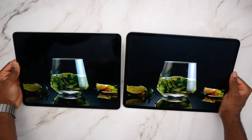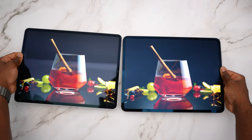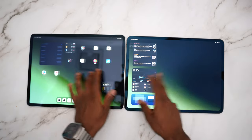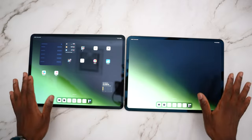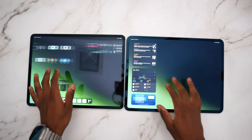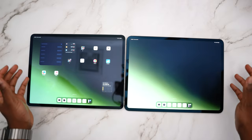They're both pretty clear, but when you bring it more towards the light you start to see the reflections come into play. You can definitely see the difference, and the way you navigate the OS or interact with the iPad feels different. It feels like a different type of glass, and there is a real difference between touching glossy glass versus a matte display.